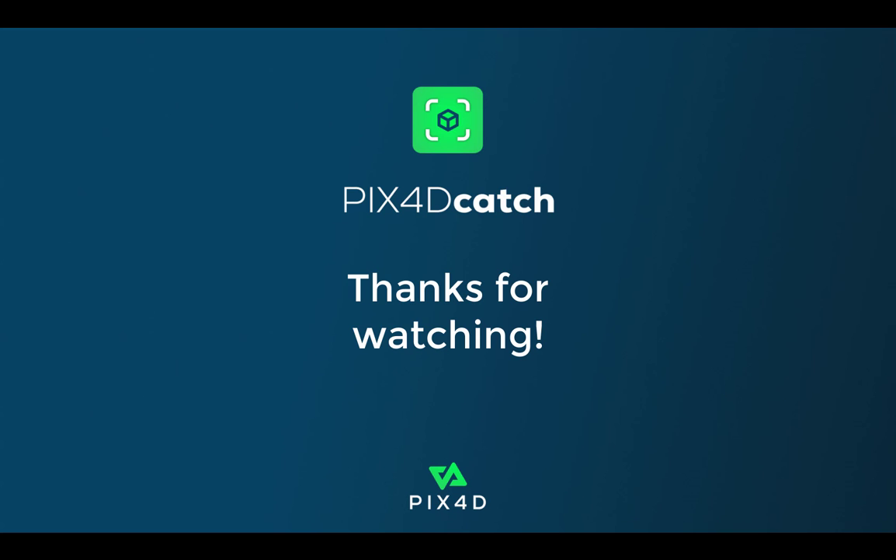We hope this tutorial video on best practices for capturing a dataset with PIX4D Catch was helpful. See you in the next one!